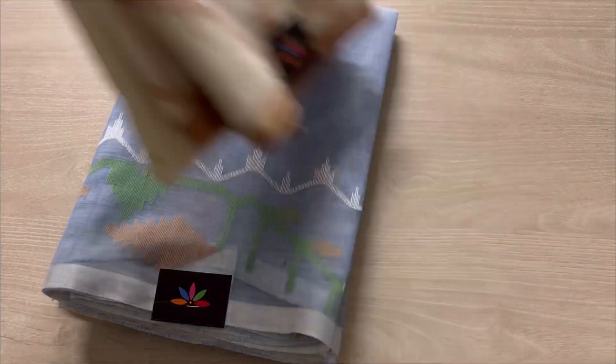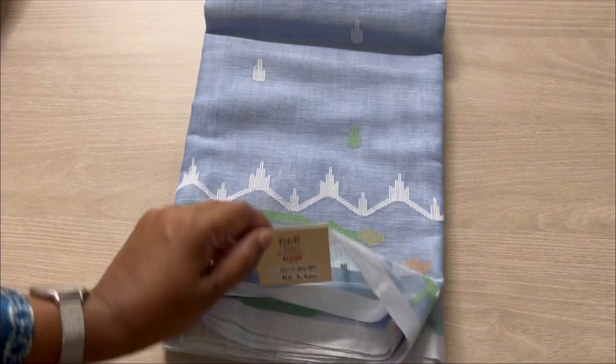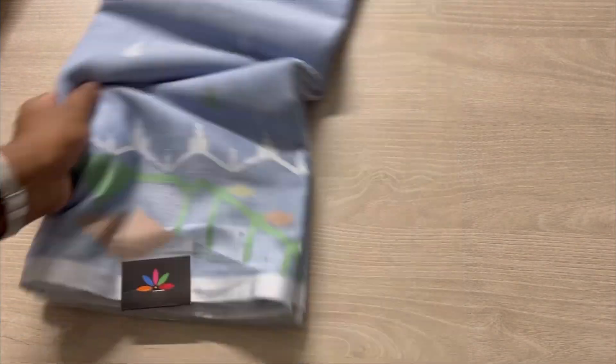Today we're going to check out two exclusive Handloom Dhakai Jamdani sarees. These are available on our website — you can check the description for details.